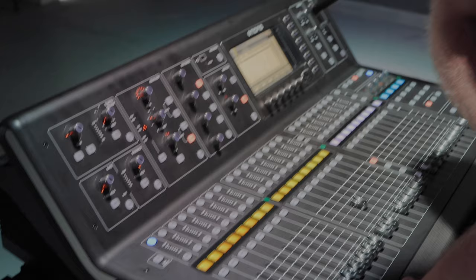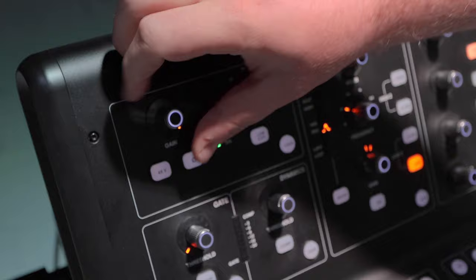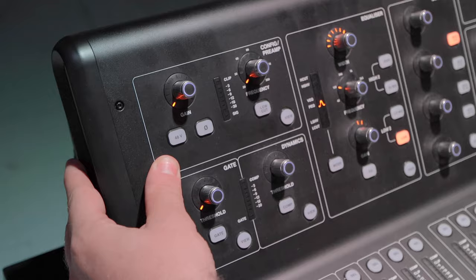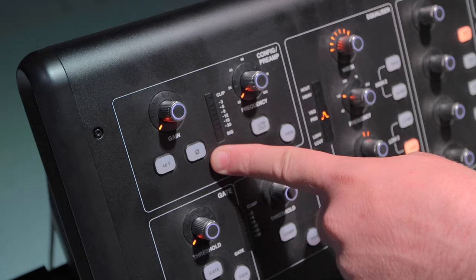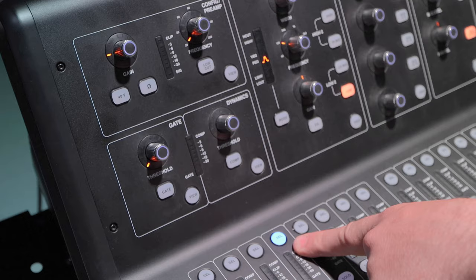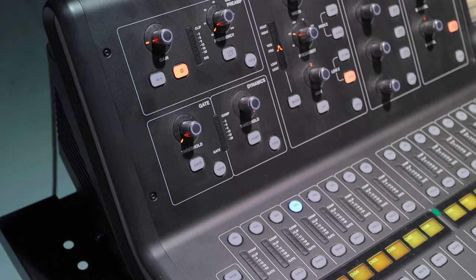So I've got channel one selected. The first thing we look at is the gain stage — we've got our potentiometer here. It's a digital potentiometer, so it's limitless; you can spin it both ways infinitely. You've got your 48-volt phantom power — if you're using a condenser mic or any piece of gear that requires 48 volts. You also have a polarity flip. If you're recording snare top and snare bottom on channels three and four, the polarity will be different — you want to make sure your waveforms match and aren't canceling each other out.